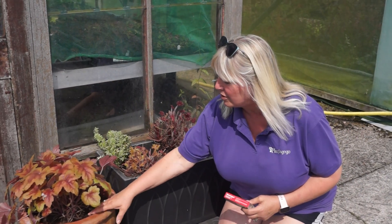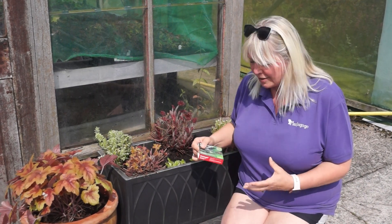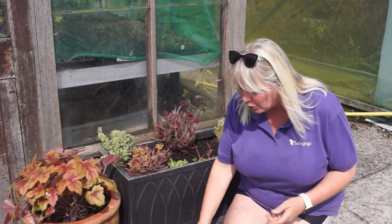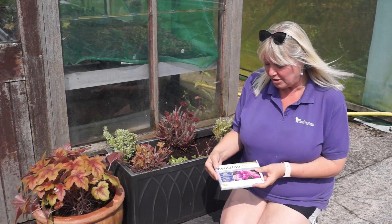You have to make sure you get this into the pot because you don't want to waste it. You just water that on and that sorts out the grubs. Then also we've discovered this which is new-ish — it's new to me anyway.